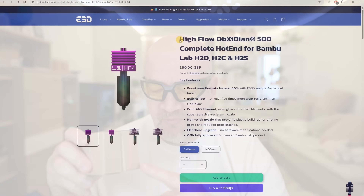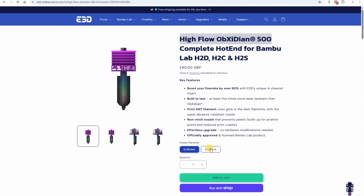Welcome to my tech fan. E3D sent me some nozzles for testing. This is the high flow Obsidian 500 in 0.4 and 0.6mm nozzles, and I got these boxes for free, but there is no additional payment from their side. This video and the whole channel is sponsored by Polymaker and by my Patreon supporters.